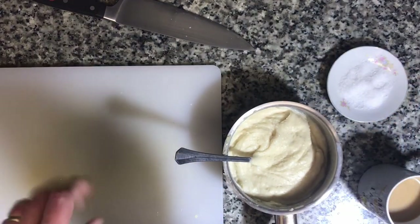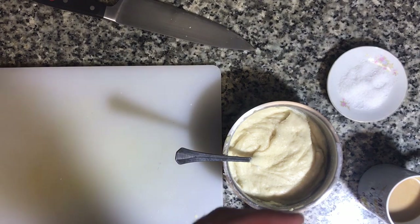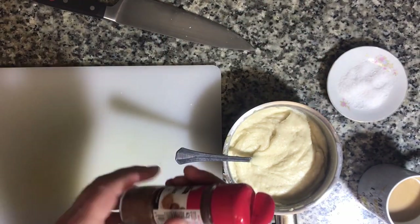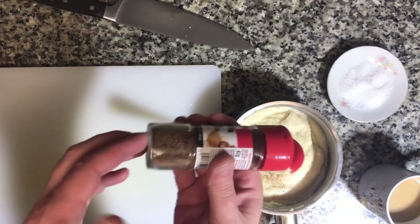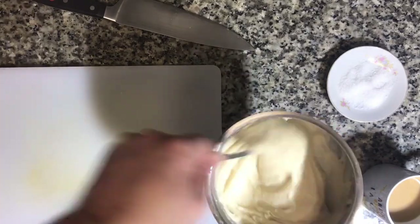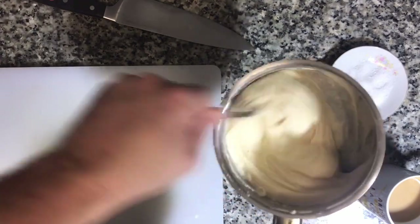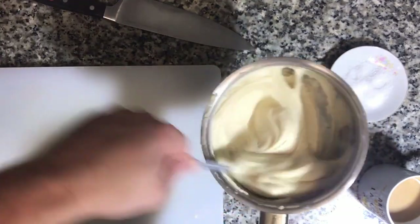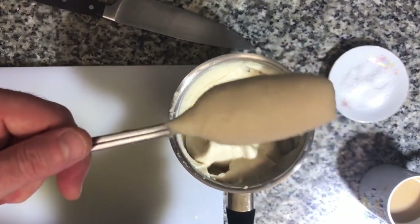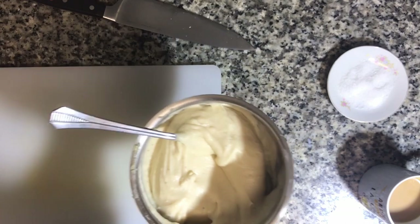I also forgot an important component that a lot of bechamels will include — a little bit of nutmeg, just a little bit. You want this final mixture to taste really nice by itself, and then we're gonna mix in the lubina — the sea bass. Look at this beautiful bechamel we got. You saw me using cold milk, hot roux — we're doing a freaking great job here. Let's taste this.